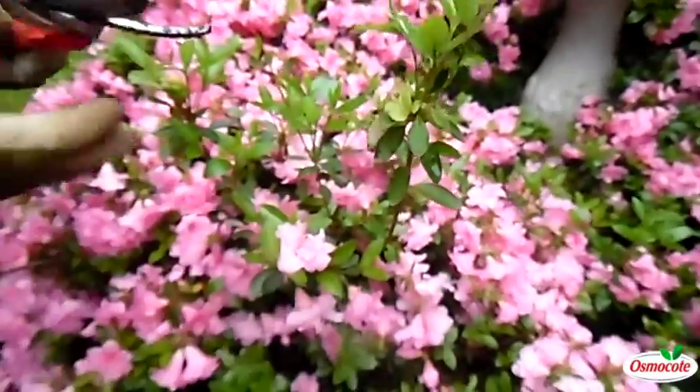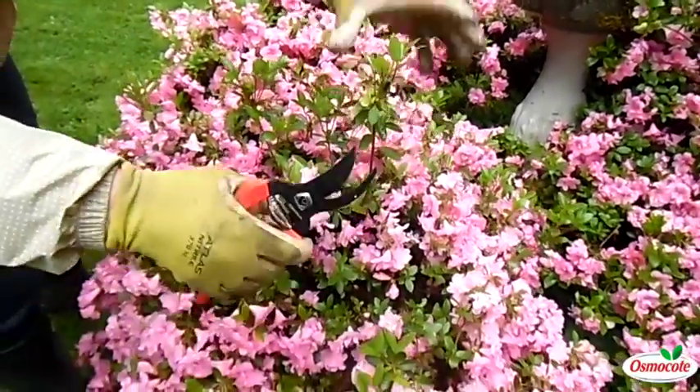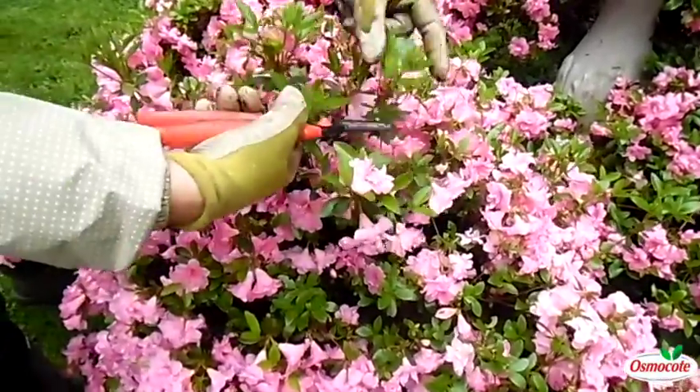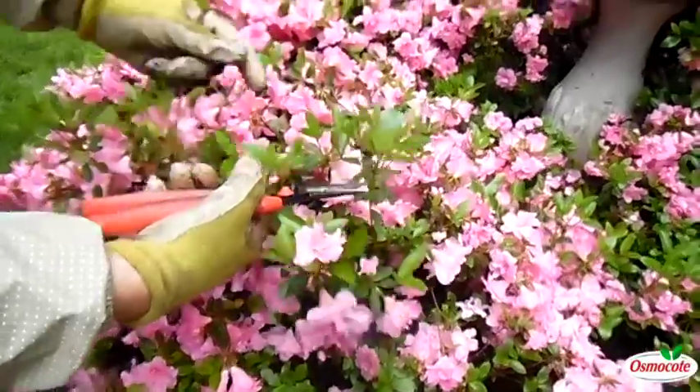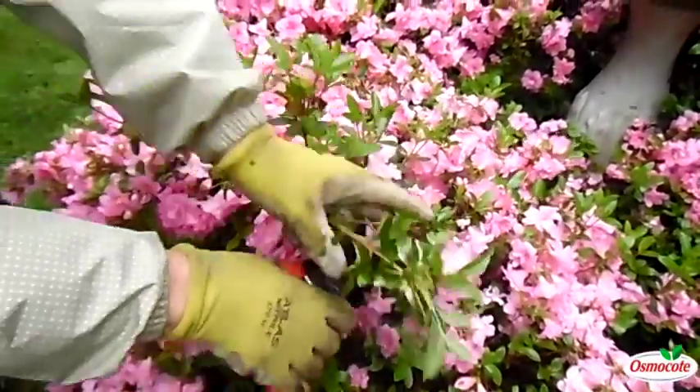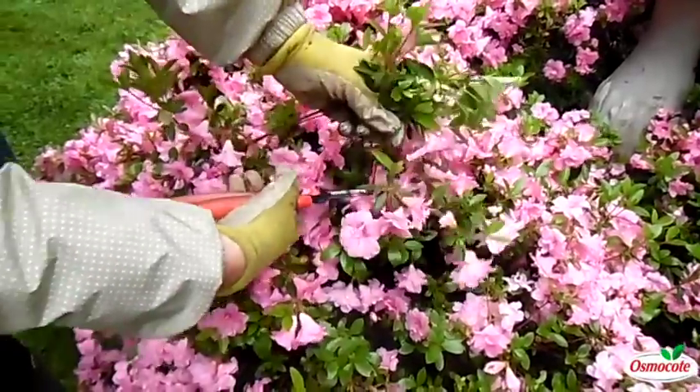Now, it's easy to control. All you do is follow this stem down and cut it off. Even though this is a healthy azalea branch with no leaf gall, I'm also going to cut that off — and this one, and this one.